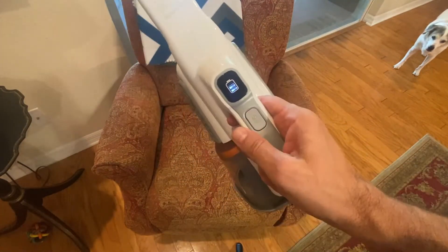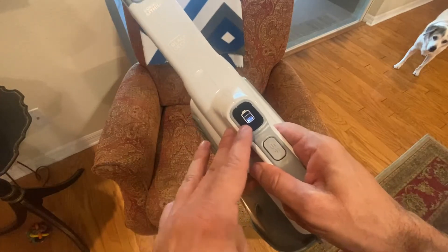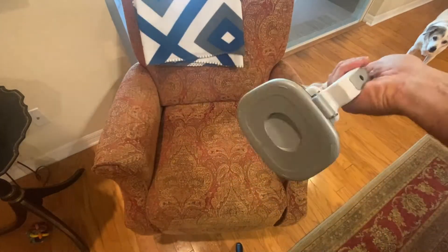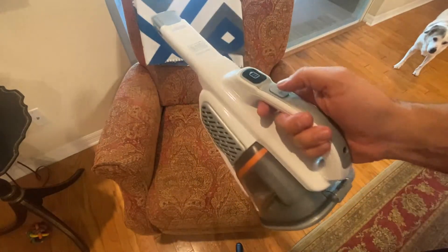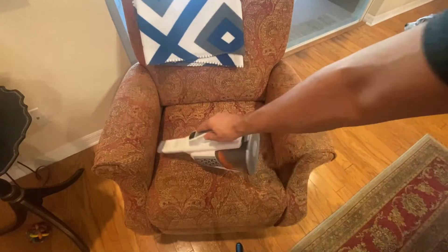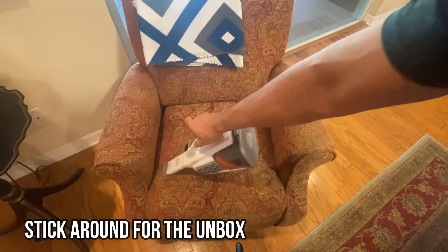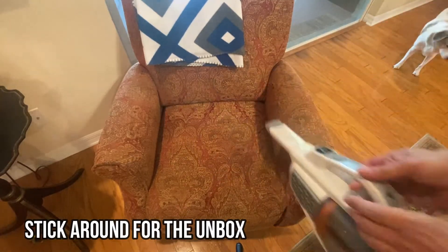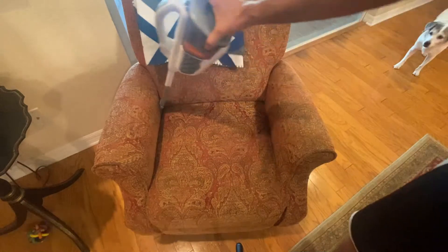Easy to use — just press a button. You can see we're down to one third battery, that's what it came with, and then you just take a charge by plugging in right here. It does not have the removable battery and it is super lightweight. It does get a great bit of suction, and the crevice tool is absolutely fantastic.